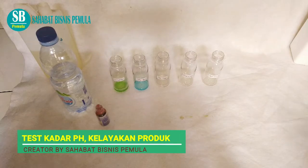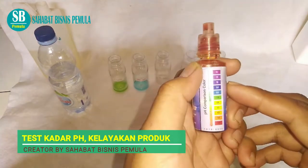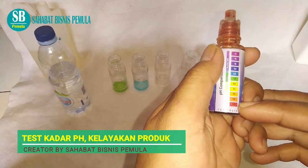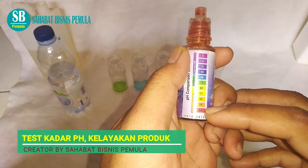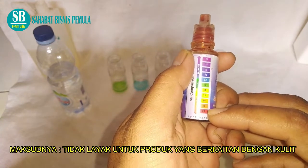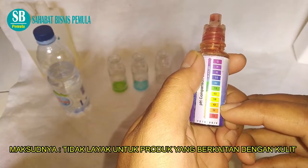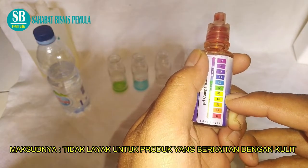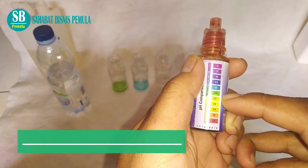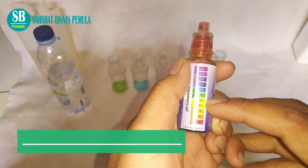Makanya kalau ada sabun yang gatel-gatel itu memang terlalu basah. Bagaimana saya mengukurnya? Saya mengukurnya dengan ini ya, alat pengukur pH. Ini adalah terlalu asam atau merah ya. Ini tidak layak untuk digunakan dalam produk. Karena kalau kita pakai itu gatel-gatel, kulit kita akan melepuh, berbahaya untuk kulit kita. Pokoknya yang dari 4 ke atas itu sudah berhubungan baik untuk kulit kita. Jadi 4 ke atas itu deterjen yang ramah lingkungan juga aman untuk kulit kita.